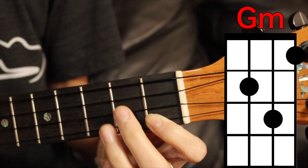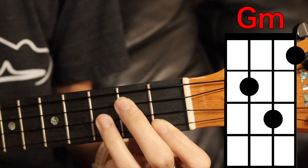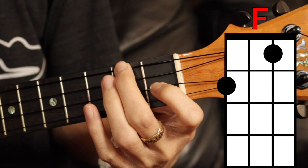G minor: bottom string first fret, third string second fret, second string third fret. F: top string second fret and the second string first fret.